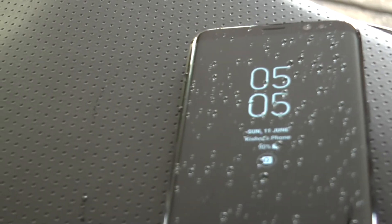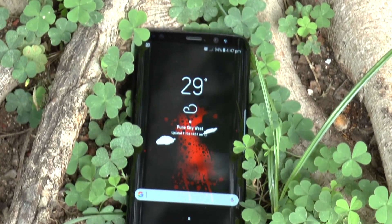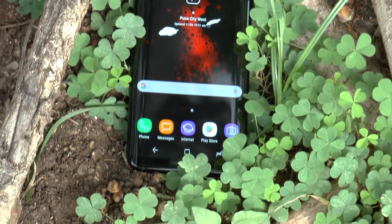Taking a look at the overall phone, it is a complete beast in terms of everything when compared to the other flagship killers in 2017.